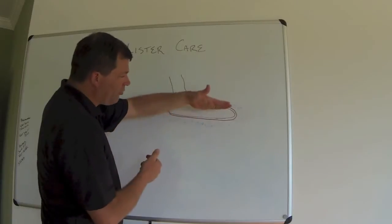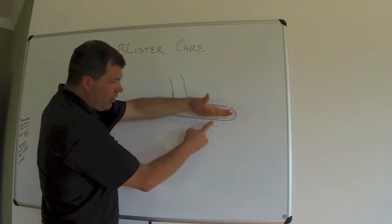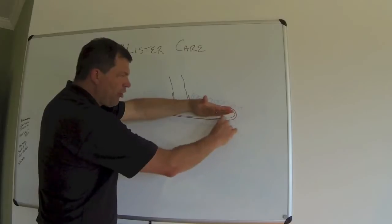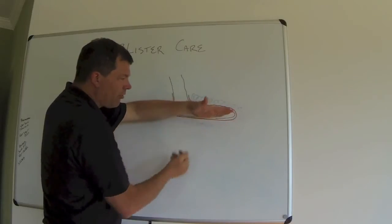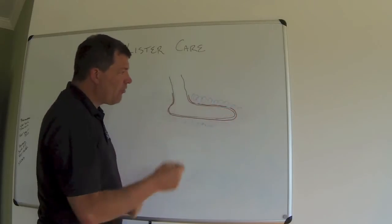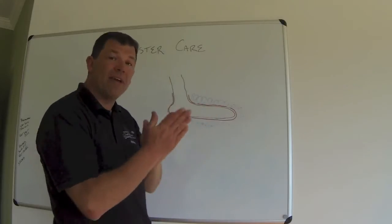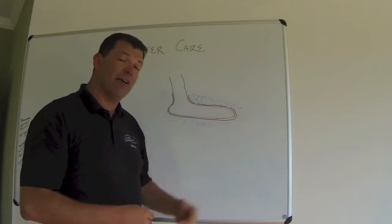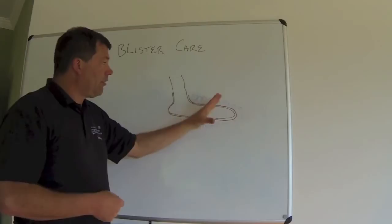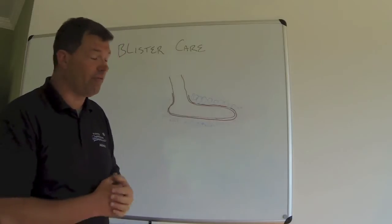By having this layered sock system, you're minimizing friction. Instead of your foot and the sock rubbing, it's the thin inner layer — the nylon — and the thicker outer sock rubbing back and forth. That thin first sock takes out a lot of that rubbing and friction, so you're going to minimize a lot of your blisters. You can also apply foot powder preventively to help absorb some of that 75 milliliters of fluid.